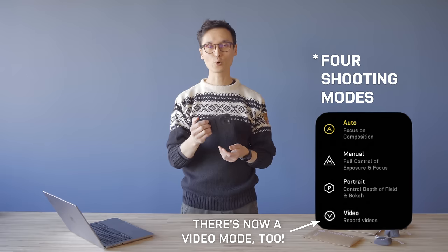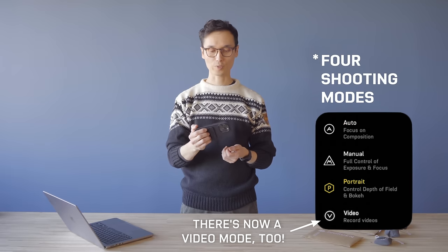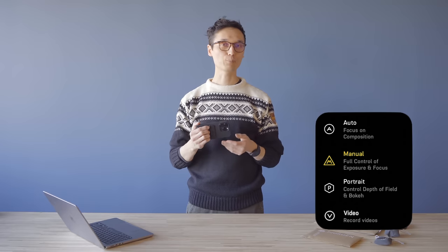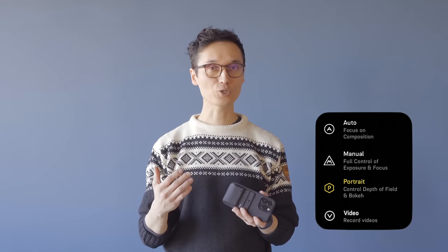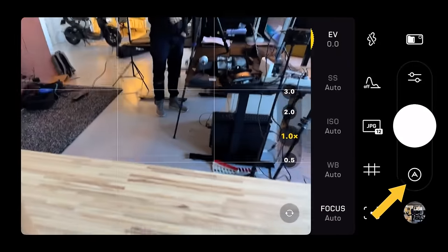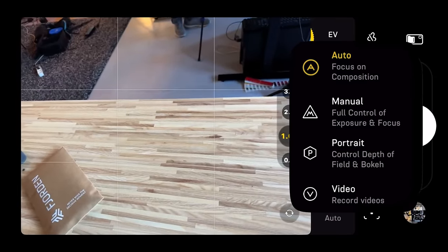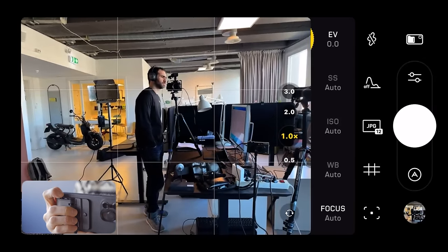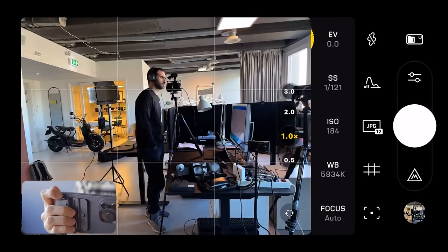The Fjorden camera app has three different shooting modes: auto mode, manual mode, and portrait mode. Auto mode is pretty much like the stock iPhone camera app with some extras thrown in. In manual mode you get full creative control, and in portrait mode you can select the aperture and simulate depth of field. You can cycle through the modes by tapping on the screen, or press and hold the function button to cycle through them as well.